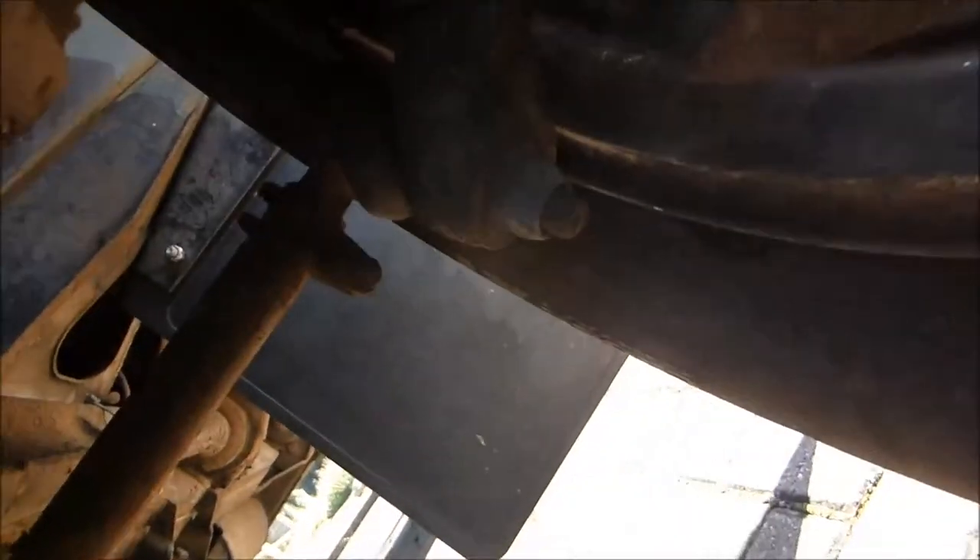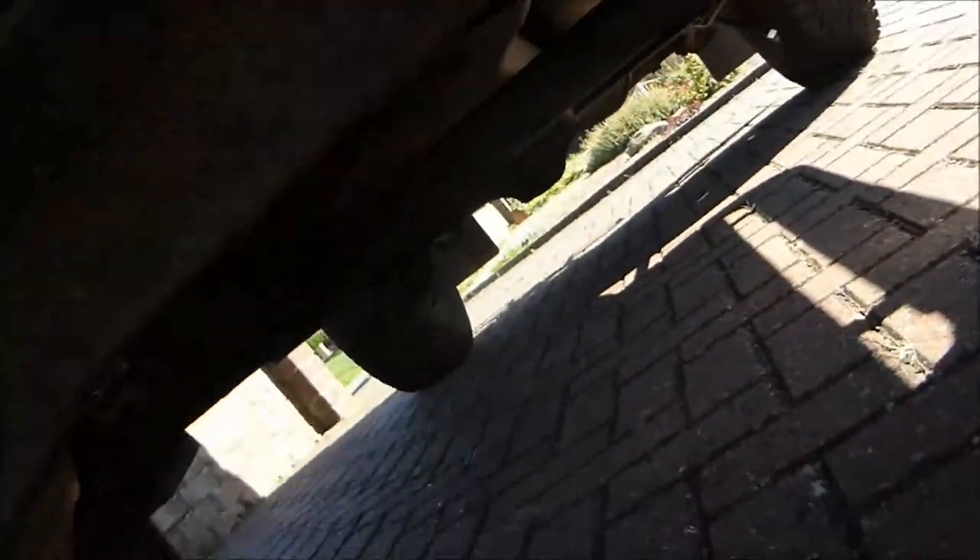Behind it that one is the panard rod. And right at the back there you can see that's the track rod ends — that's the track rod. It's got a ball joint on each end. So that is the track rod, panard rod, and this is the drag link.